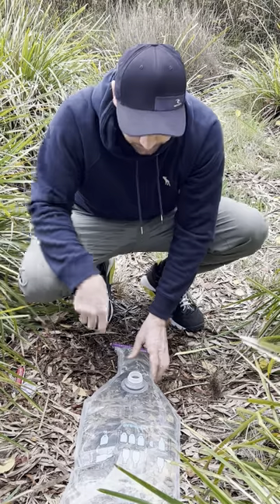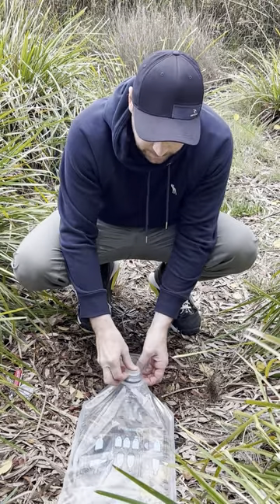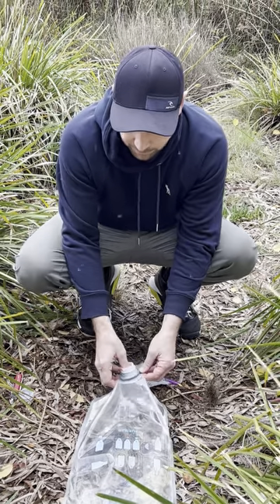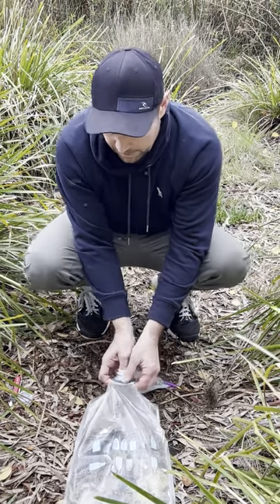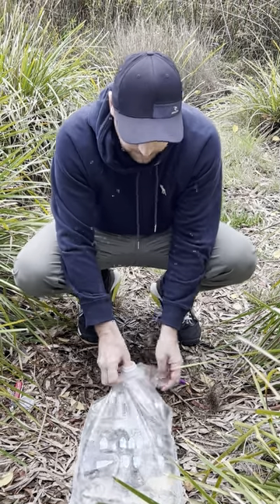We'll put that off to the side. Now to take the filter out, it's super simple. All you need to do is get some leverage and put your thumb in there and push it down. Just gently work it so you don't break the filter and it pops straight out.